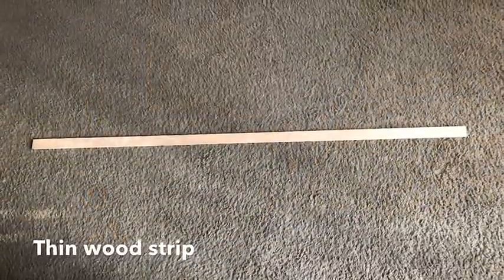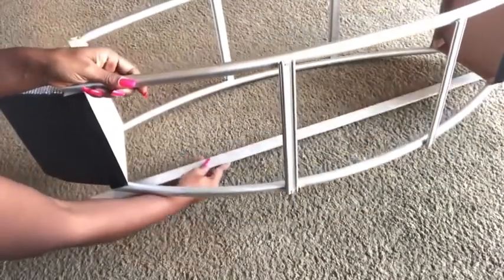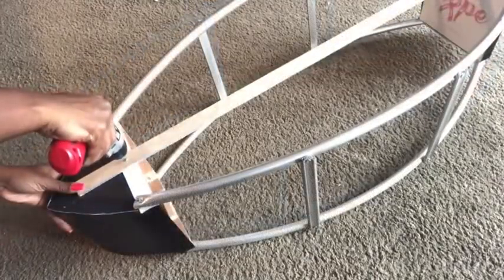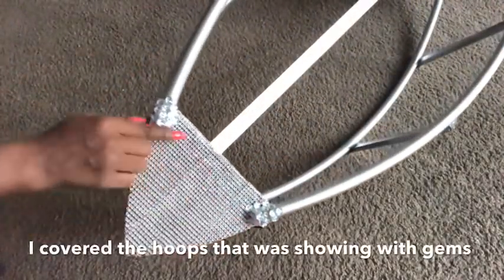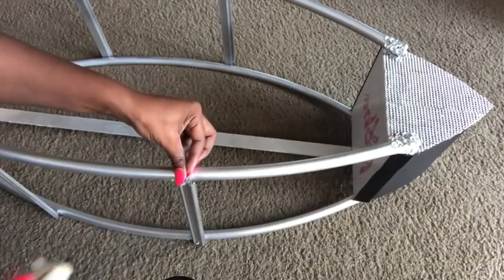This is a long strip of wood that I have at home. I scraped it to silver and I'll be attaching it at the back. I'm using gems to cover up the exposed sides of the hoops and also to cover the rough edges of the frame.